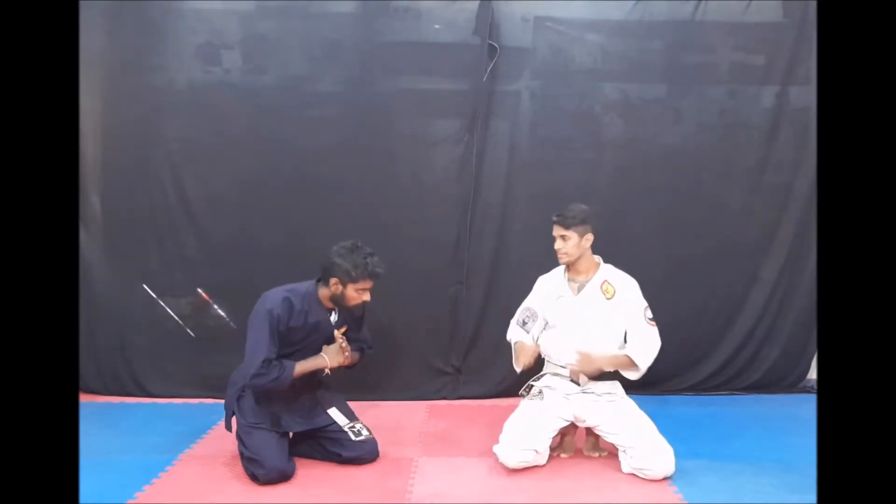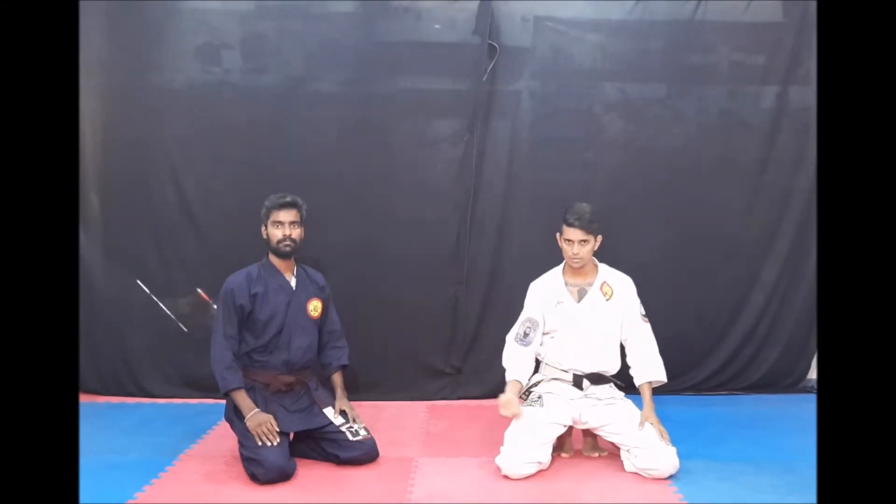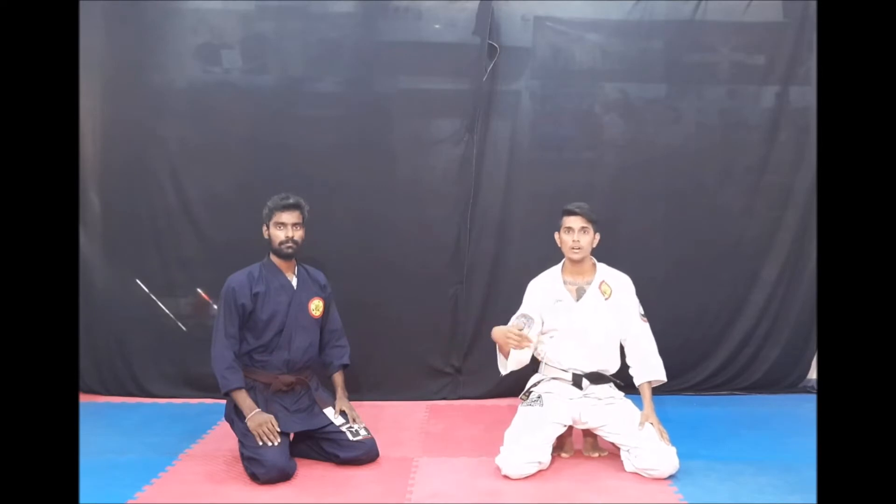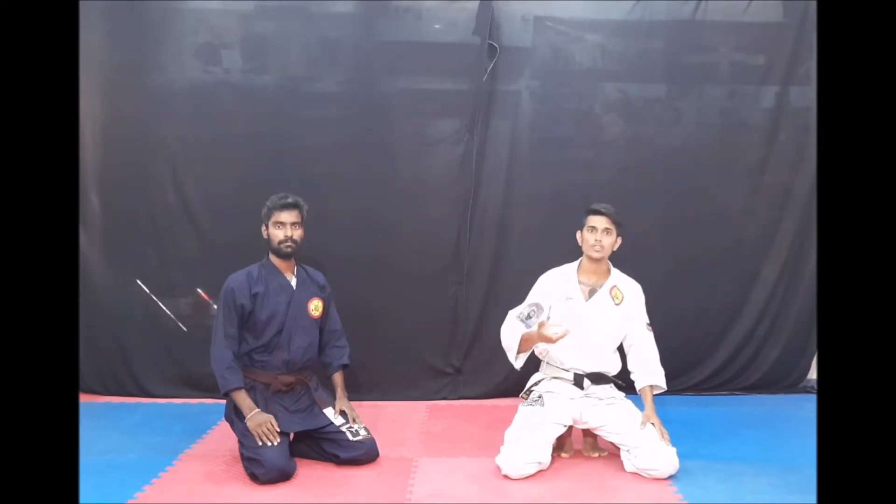Hello everyone, I'm Guru Mani and I'm a student of Sanmukam. I'm going to tell you about the ground level — BJJ sports and street fighting.